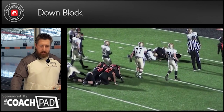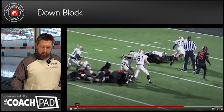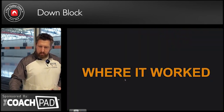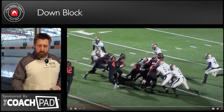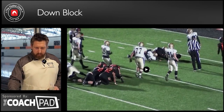Where we had this on film and it worked — I want you to watch the left tackle here. A really good down block. Down blocks are evidence of success. Evidence of success is when you see the defensive lineman's head snap to the side. That is a good down block.